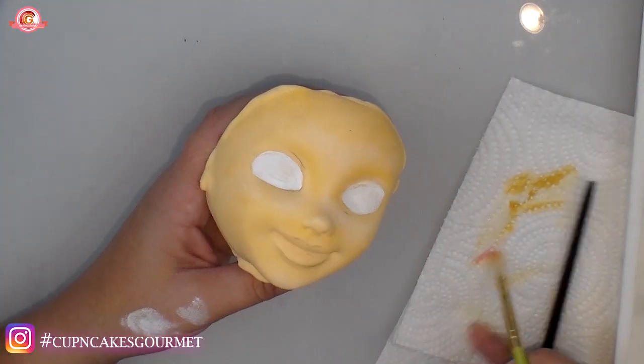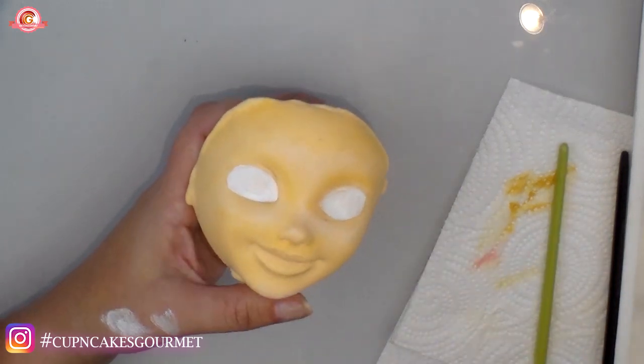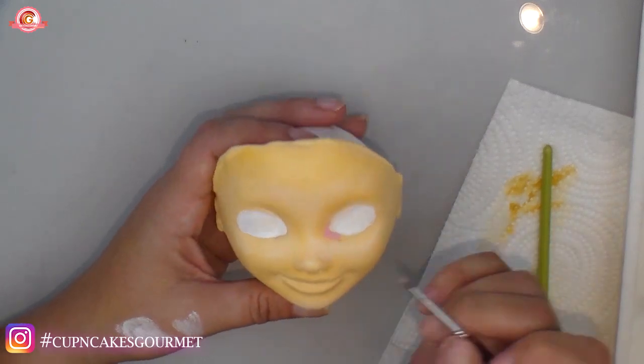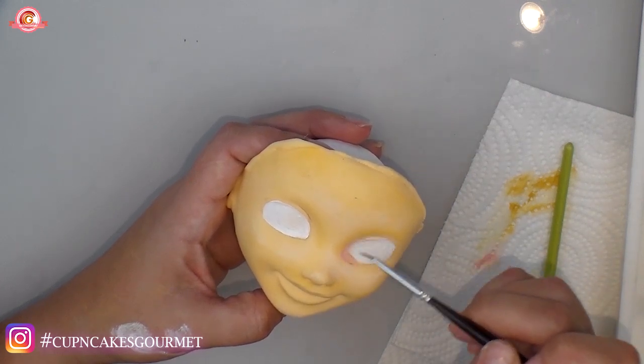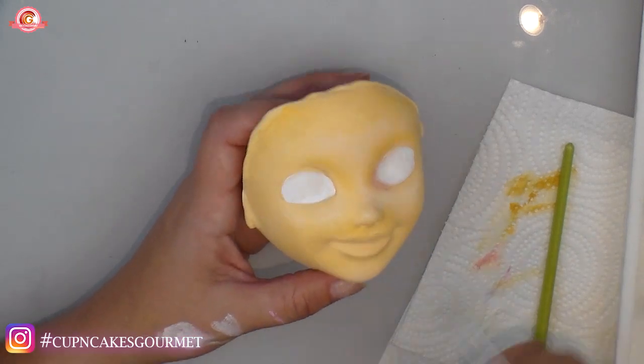Now with a little salmon-pink color, I'm going over the corners of the eyes — just placing a small buff of pink on each corner. I'm not making any hard line, just a little soft color placed gently around the corner of the eye.